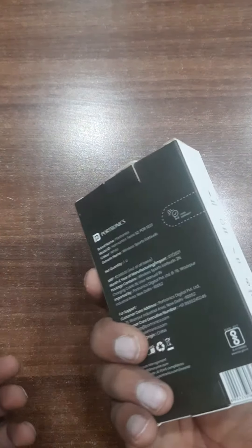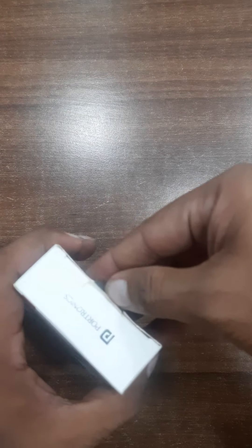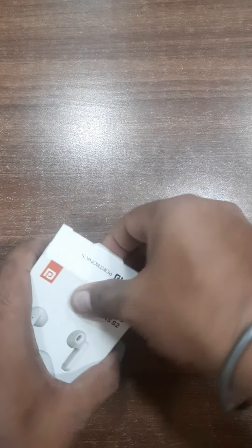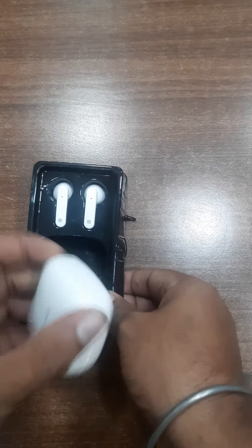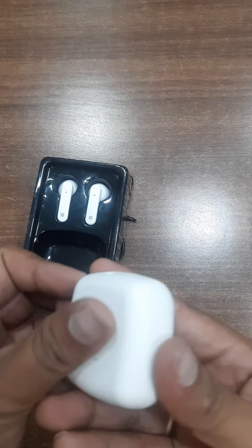Now we will unbox the box. It comes with a small, beautiful packing — no bulky packing. Open the case — nice and beautiful finishing.